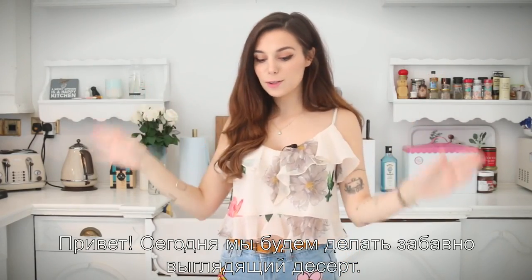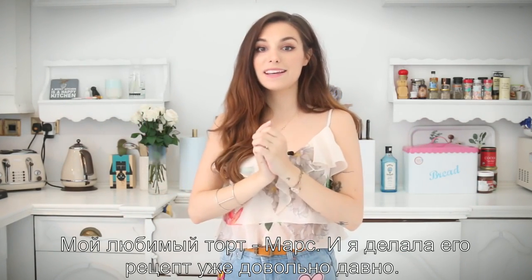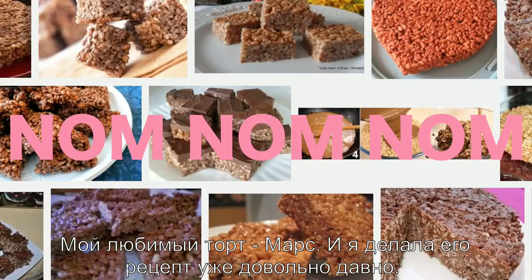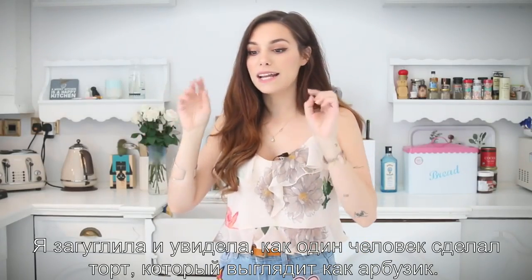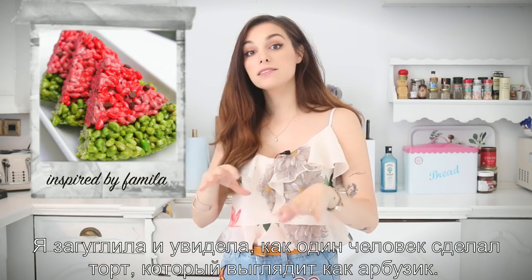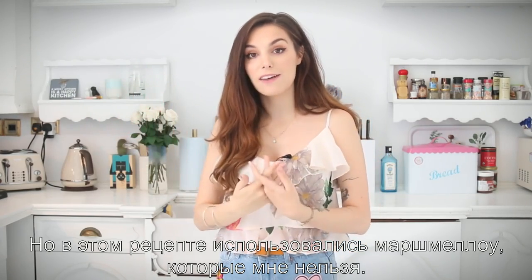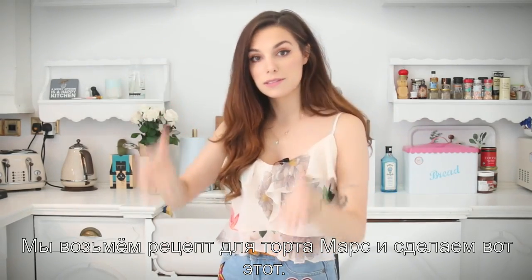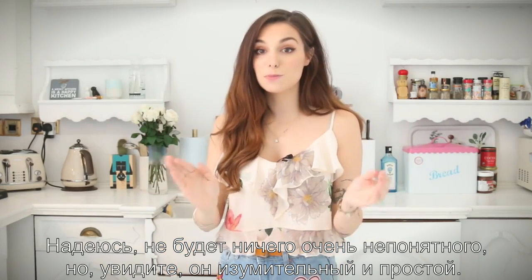Today we are going to make a fun-looking dessert. My favorite type of cake is the Mars cake — I did a recipe on it a while back, and I decided to take that and make something more creative. I googled it and saw someone who made a cake that looks like a watermelon. That recipe uses marshmallows, which I can't have, so instead we're taking the Mars cake recipe and making it into this one. Hopefully that isn't too confusing — you'll see it's pretty basic.